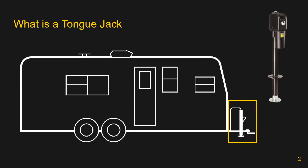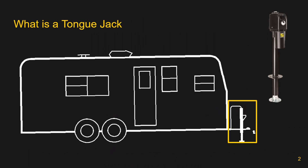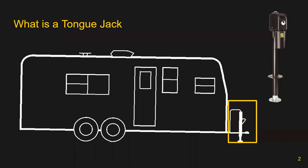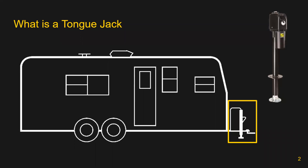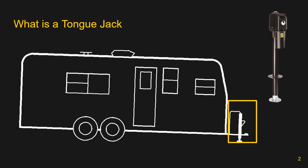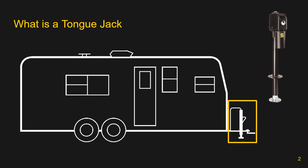Before we discuss the project in more detail, we want to first explain what a tongue jack is. A tongue jack is a device that is fixed to the front or tongue of a camper or trailer. Shown on this slide is an animation demonstrating a tongue jack's main features. The tongue jack is used to couple and decouple the trailer from a truck, as well as level the trailer from front to back. In the upper right-hand corner of the slide is an image of the Stromberg Carlson electric tongue jack that was redesigned in this project.